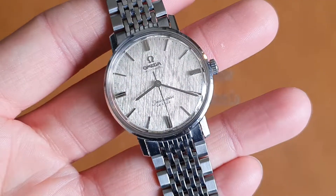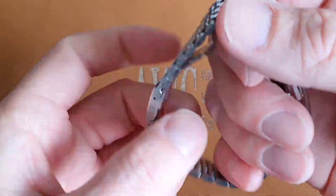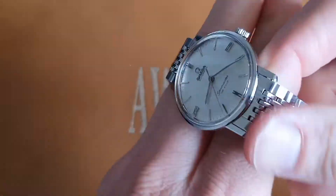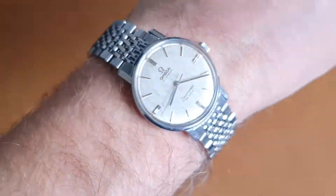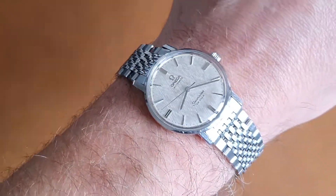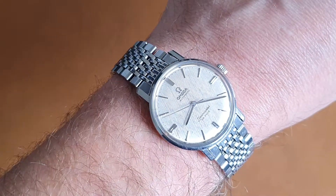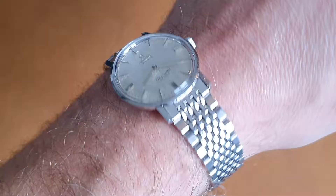This is the automatic version, just over 34mm, so a good size. In our opinion anything between 32 and 38mm is the correct size. It's got a big bracelet — I have around a 7.5 inch wrist so it fits me fine and should fit most wrists.